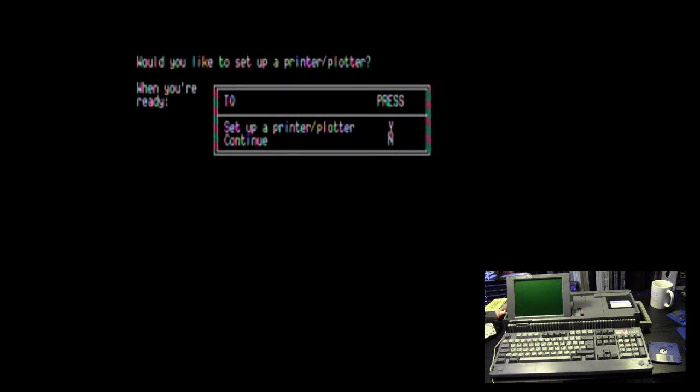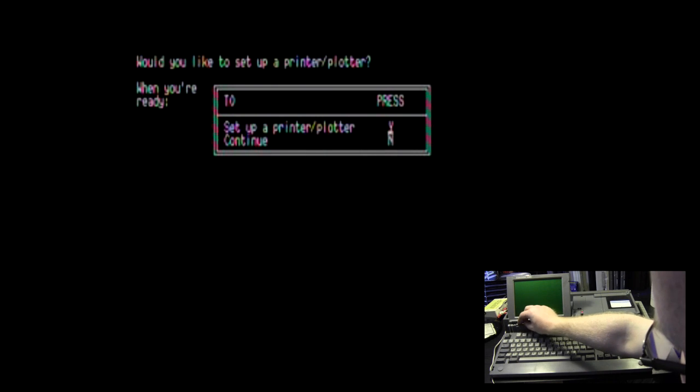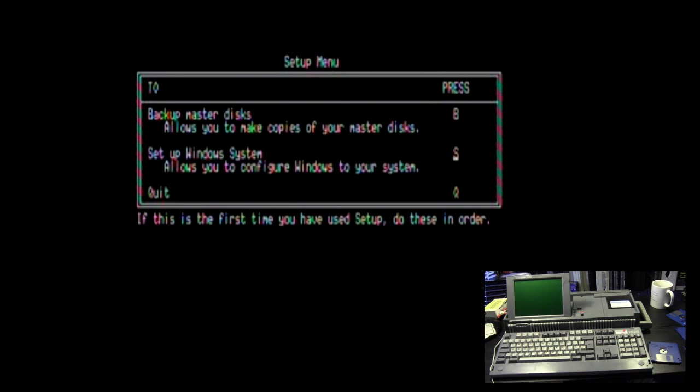Worth noting: I think this machine won't go past Windows 2 because of the floppy drive specification — it can only read 720K. For Windows 3 you'd need 1.44MB floppies and a hard drive. Setup asks: would you like to set up a printer or plotter? No. And we're back to the beginning — we're going to quit setup.